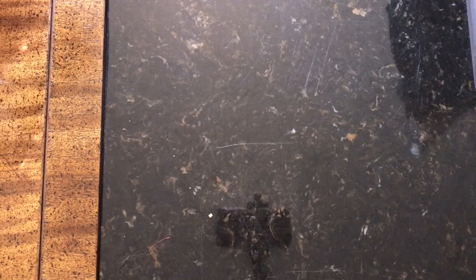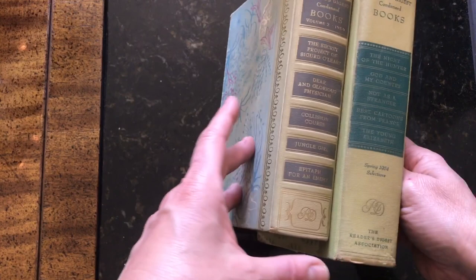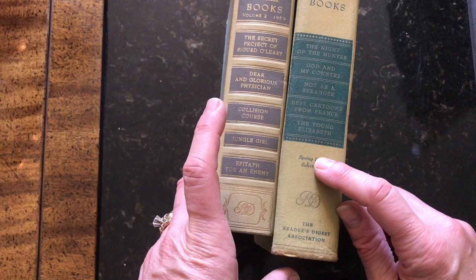Then I found two that the family dog must have gotten into — they have really pretty covers too but literally got chomped. One side is okay though, which is nice, so I can use that side and cut the damaged side down. They gave me these two for free because obviously nobody wants books the dog chewed up. One is from 1954, one from 1959 — I guess the year's right on the end. So all of mine are late 50s to early 60s. If you're searching on eBay, search '1950s or 60s Reader's Digest condensed books.'